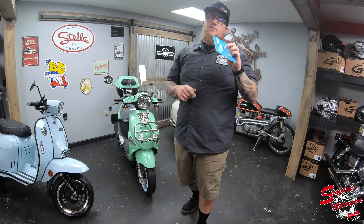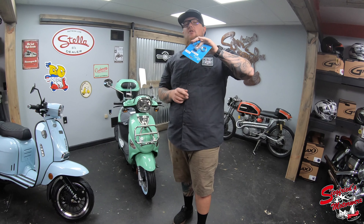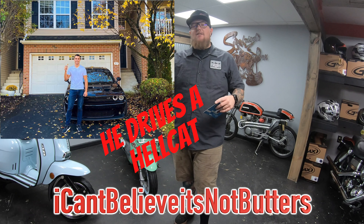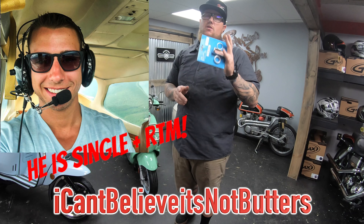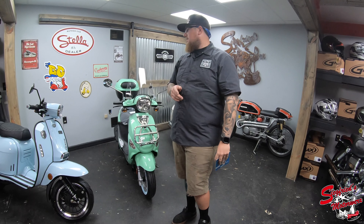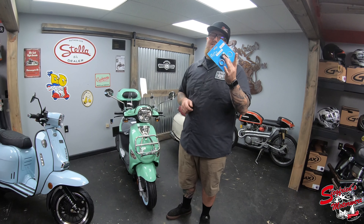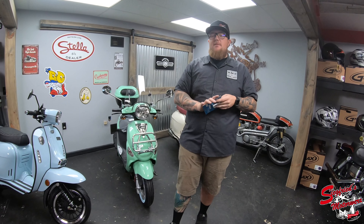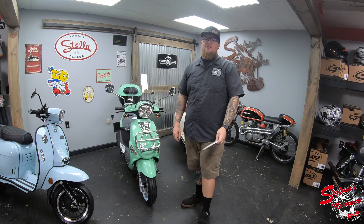These are available from my website smwx717parts.com. If you buy from me and use the code 'I can't believe it's not BUTTERS' — that'll be down below with a picture of the man inspiring the code — you get free shipping and two bucks off. If you want to buy from somebody else, scooterworks.com sells them. Thank you so much for watching. Hit the like button, leave a comment, let me know what you think of these slick little rack holders from Prima, and hit subscribe to stay up to date with everything going on here at Siegfried's Motorworks. Have a great rest of your day.